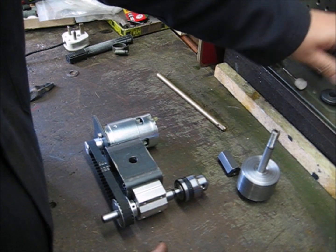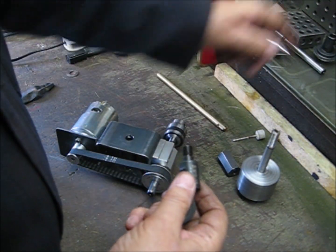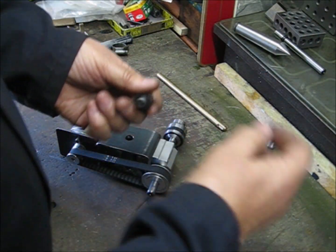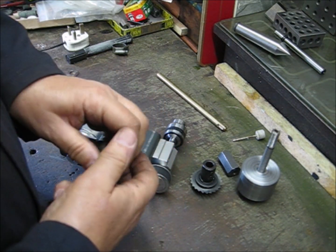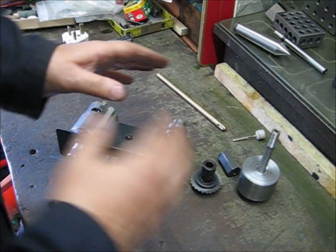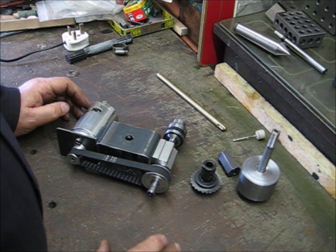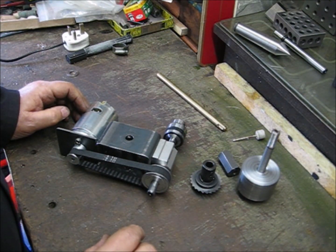It comes with various adapters for this end as well as the chuck — this is the one for the saw. One thing you've got to watch out for is that this thread here is left-handed. And when you change it around to a different orientation you've got to make sure you've got it going in the right direction so the screws or nuts don't end up spinning off.